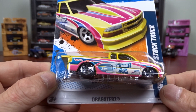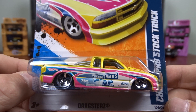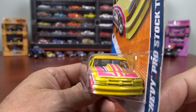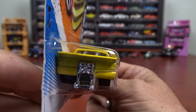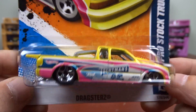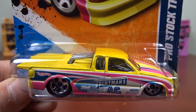And here we've got a Dragster — Chevy Pro Stock truck. It's pretty sharp. This one does come in another color, gray or something, I do believe. It is pretty sharp and pretty cool.